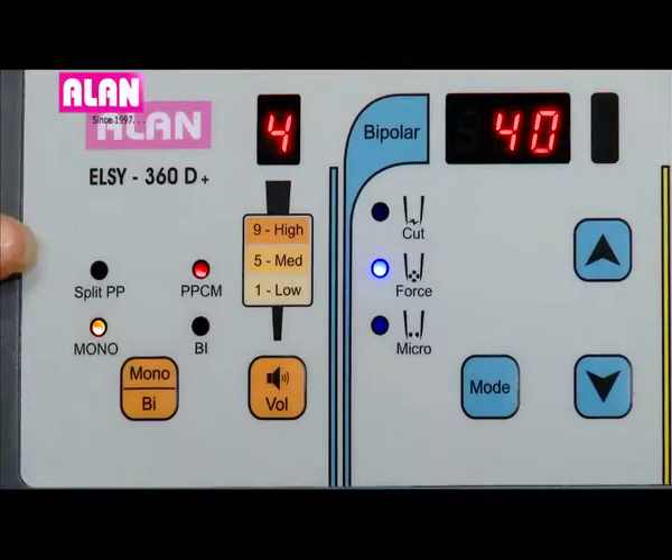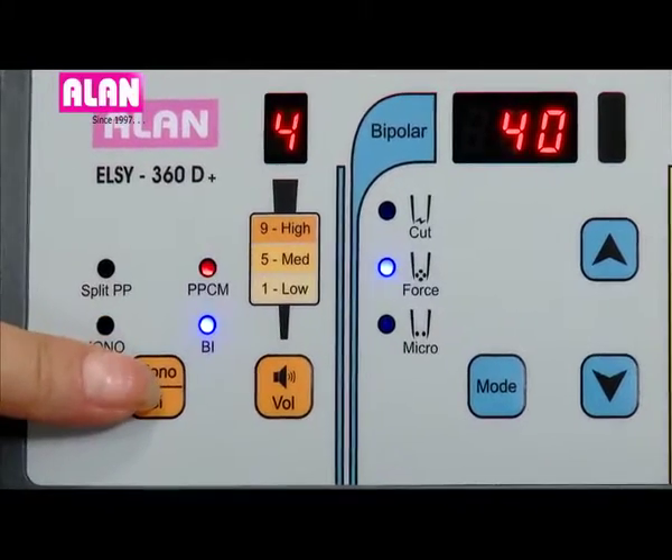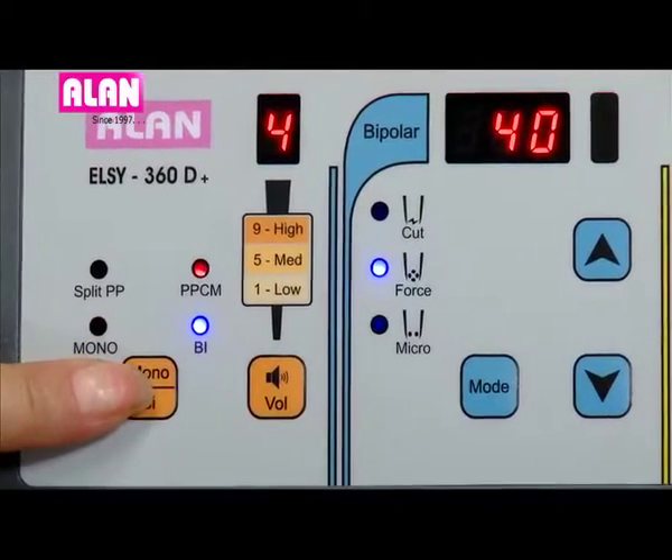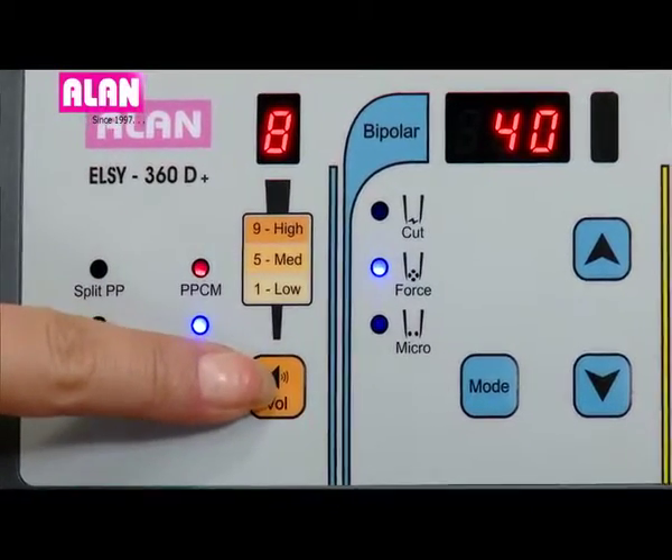Here we have the patient plate status and type indicator, then put switch selection, and volume control, which can be controlled from level 1 to 9 using the volume button.